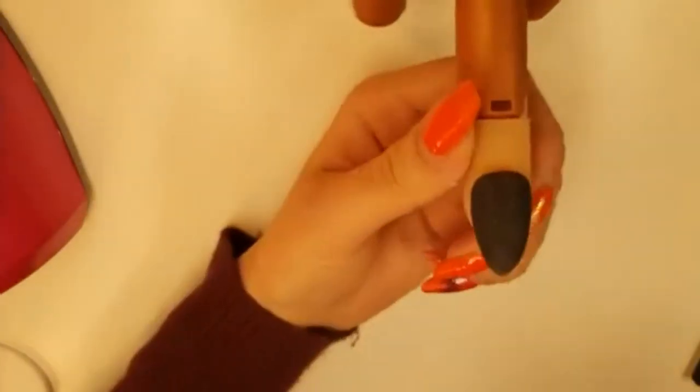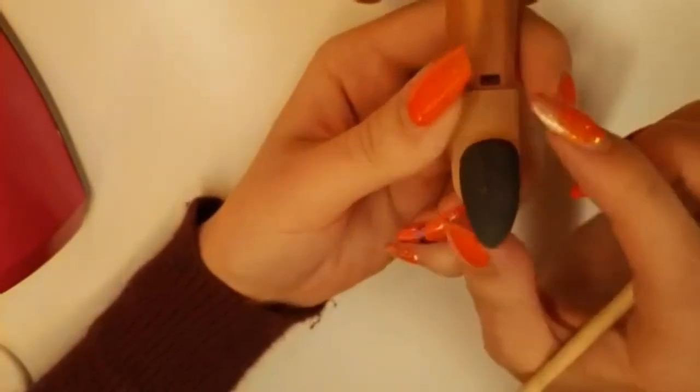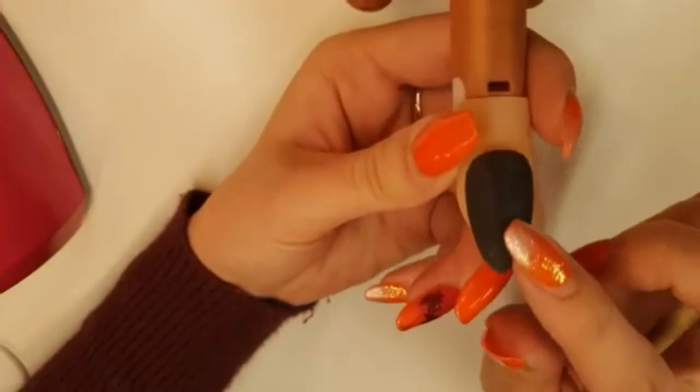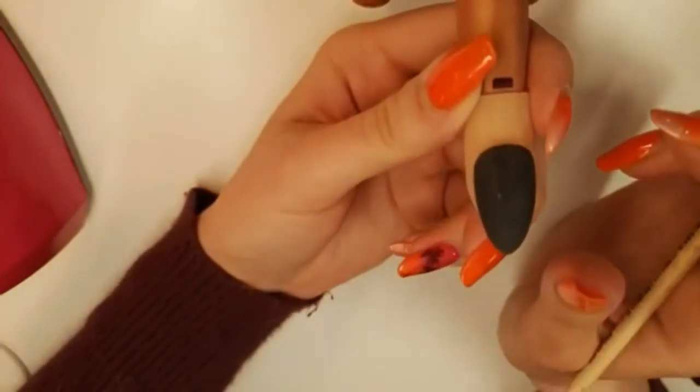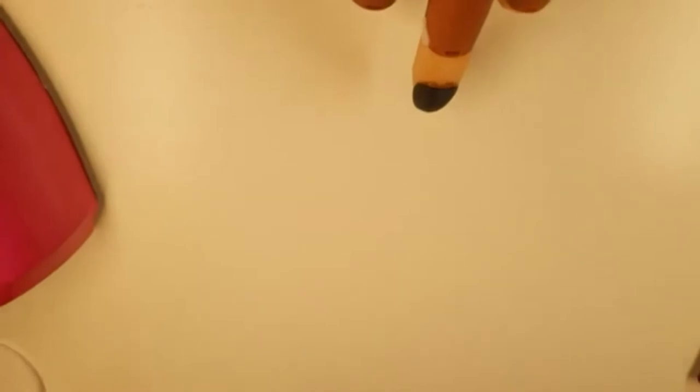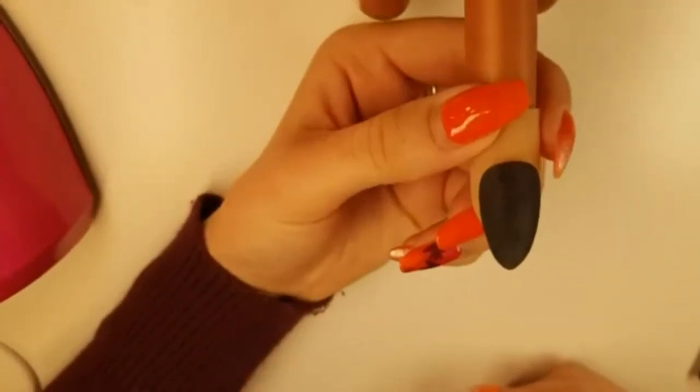I'm going to start with drawing her little outline. What I've done so far is paint this nail with two coats of Flirty's Black Widow gel polish, top-coated it and given it a little buff, just to give me a nice painting medium. Let me just bring these lights down here to make it a little bit brighter underneath.